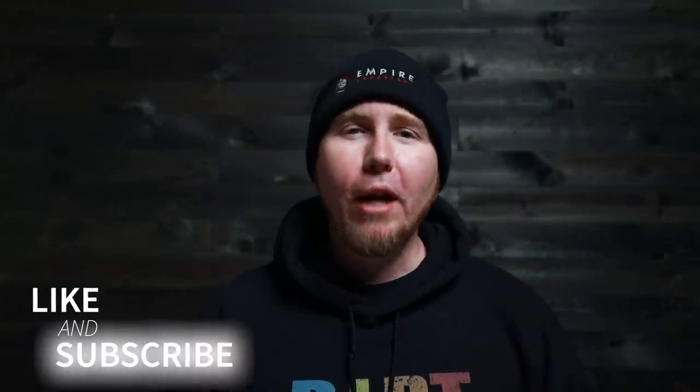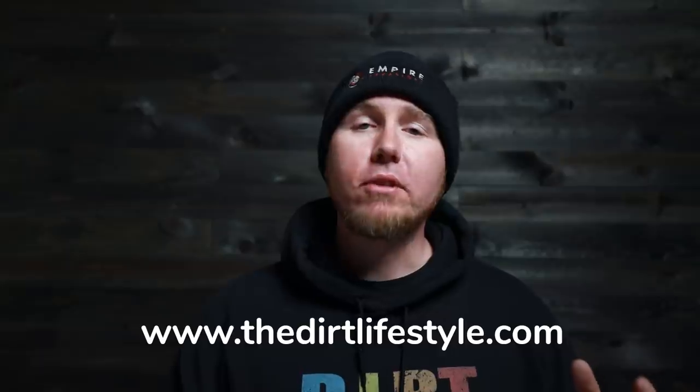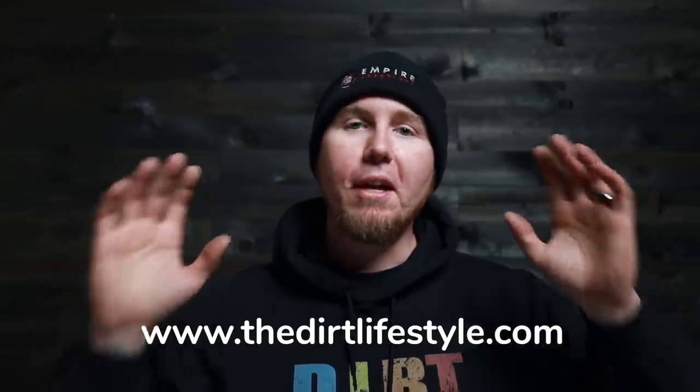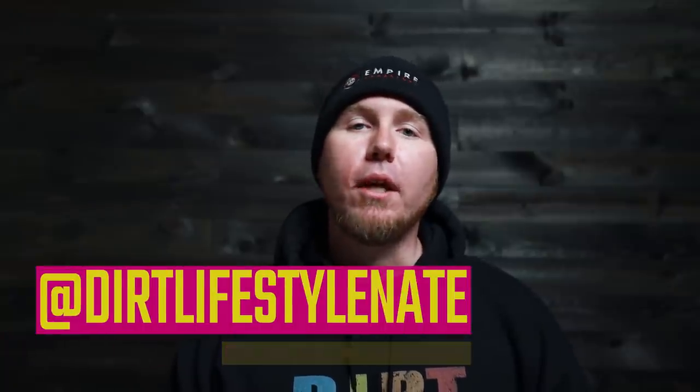Anyway, lecture is over. I hope you guys enjoyed the video — if you did, make sure you give it a thumbs up and subscribe to the channel if you haven't already. There's lots of how-to content this year, plus adventure videos where you'll see me take a lot of these projects out and actually use them. If you want to support the channel, go to thedirtlifestyle.com for t-shirts, hats, neck gaiters, and all the normal stuff, plus a link to our Patreon. If you don't follow me on social media, I'm at Dirt Lifestyle Nate. We'll see you next time.